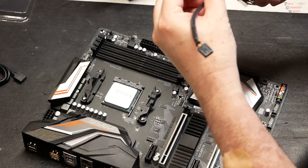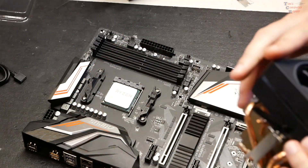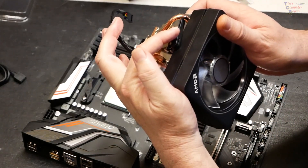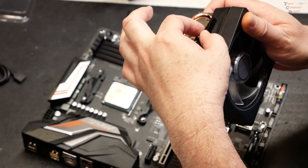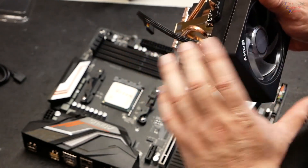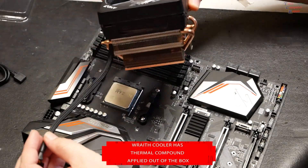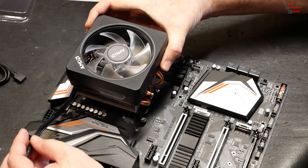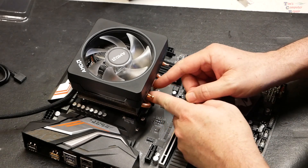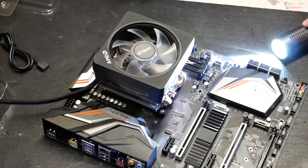We have our two mounting brackets here already pre-installed. There is no plastic or anything to peel back off of this, so that's a good thing. You want to be sure that the lever on your heat sink is in the loose position, which gives it more play to hook into your bracket on the motherboard. Go ahead and just set this on here nice and easy.